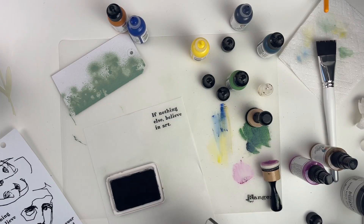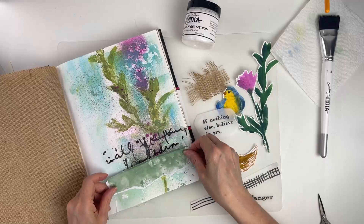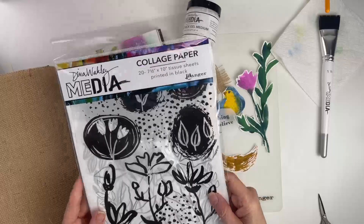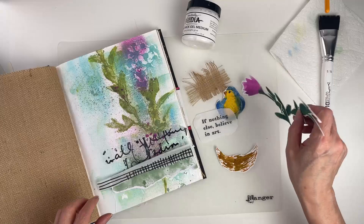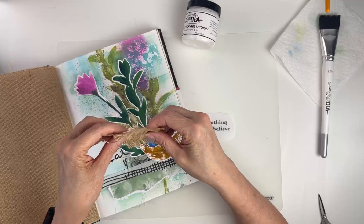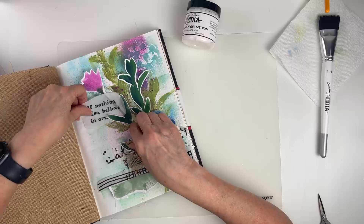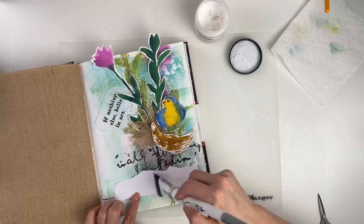Now I have everything cut out and we're going to place it on our page. I tore the tag and I'll place it down at the bottom. I took another piece of collage paper from a different set called 'things that grow' — it has pretty leaves and different patterns. I also took a piece of the burlap page, removed some strings, and loosened it up for added texture. Now we're ready to glue everything with the ultra thick gel medium.